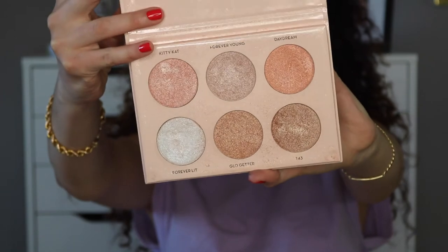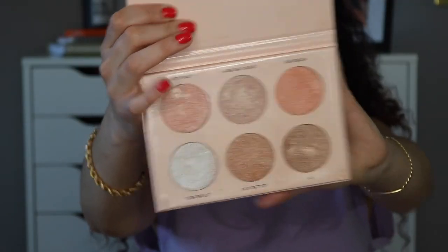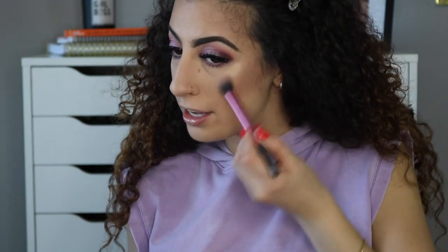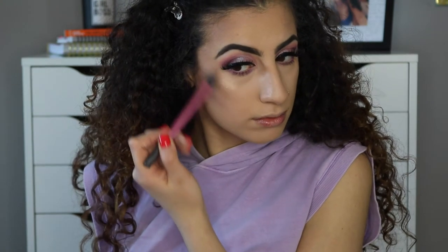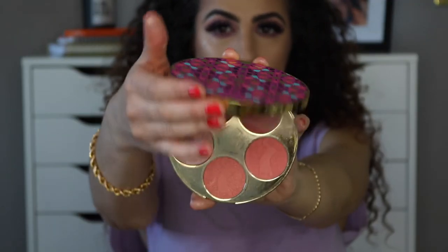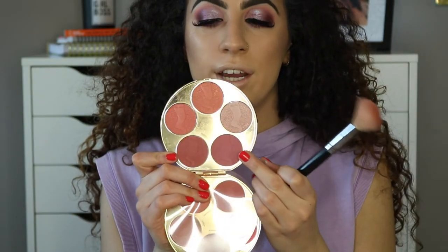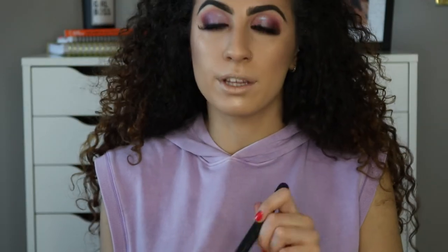To highlight my face I'm using the Anastasia Beverly Hills Glow Palette featuring Nicole Guerrero, and I'm taking the shade Glow Getter, applying it on the highest points of my cheeks. Then I'm taking the Tarte Amazonian Clay Lush Bazaar palette and using the shade Authentic — it's kind of purpley and pink, so I feel like it'll work perfectly with this look.